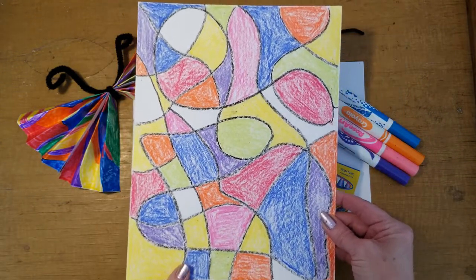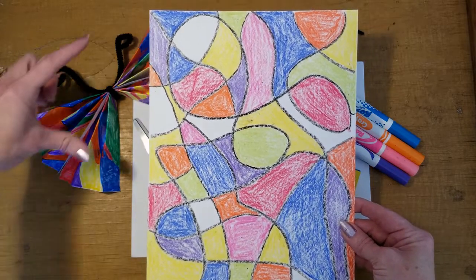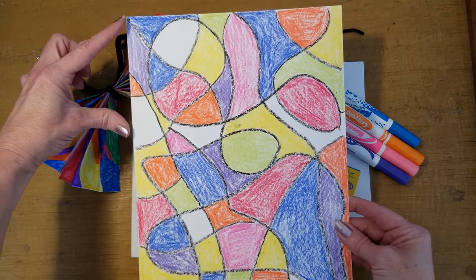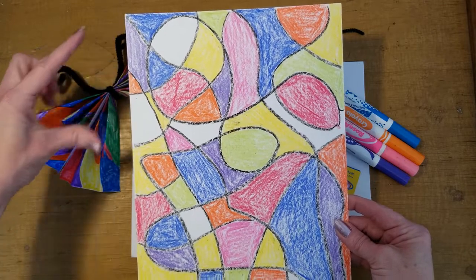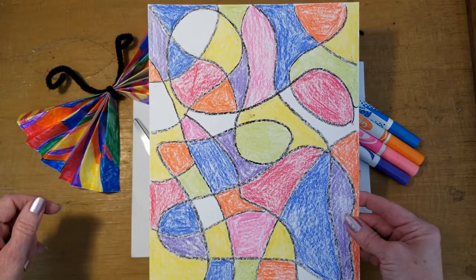After you've decorated your paper as you wish, we are going to cut a rectangle off the top and leave it more of a square at the bottom. It does not have to be exact at all.